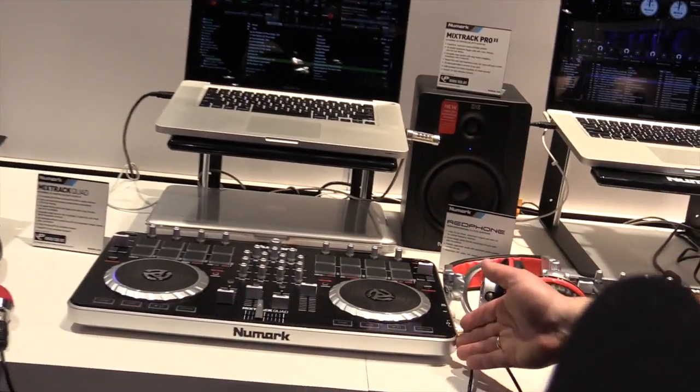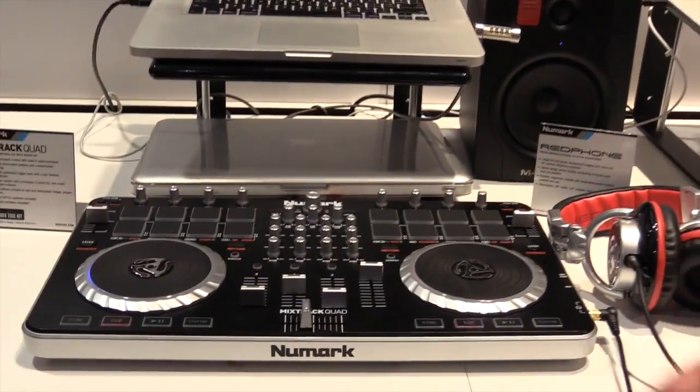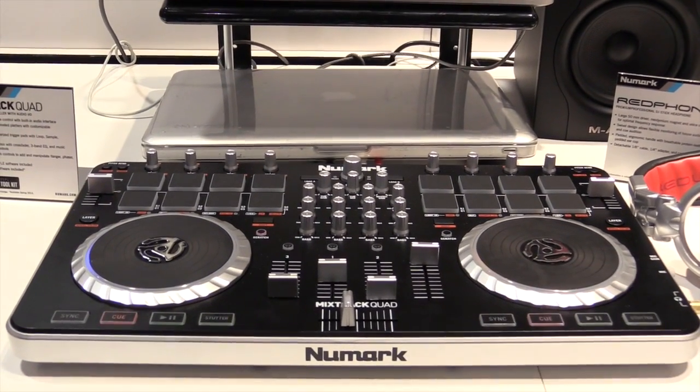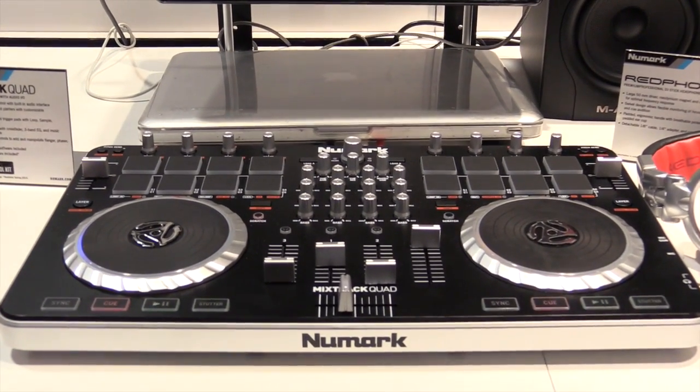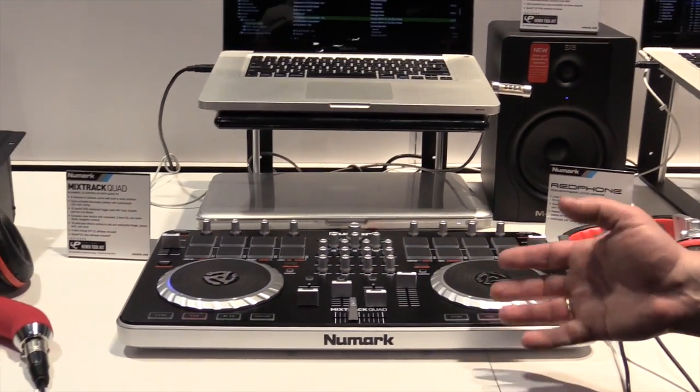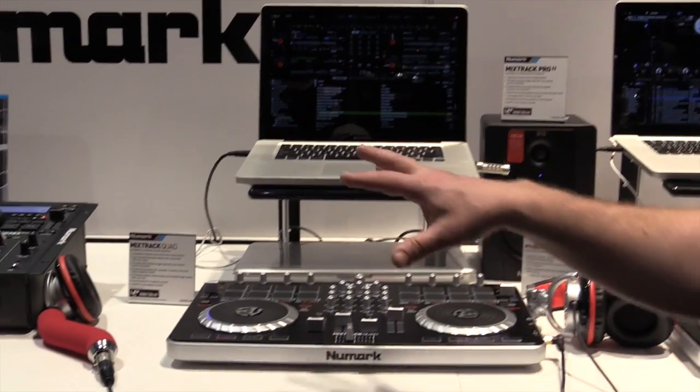The workflow for the Mixtrack Quad: for Serato DJ Intro it'll be a two-channel version of Intro, and it'll be a four-channel version of Virtual DJ LE that comes in the box. And then if you want to upgrade to Serato DJ, you get four channels of support and full control over everything else.